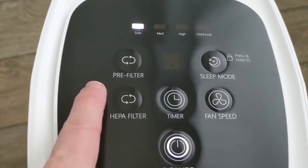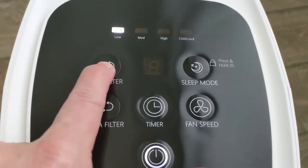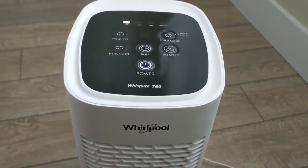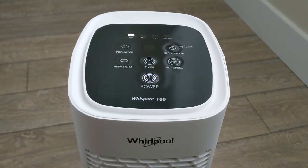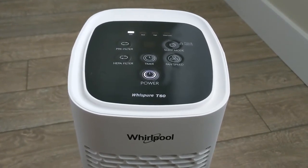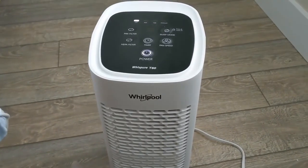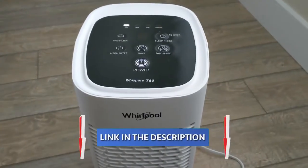The indicators tell you when it's time to change your filters. It's a good-looking air purifier — I like that it's a tower design, so it takes up less space next to your bed or wherever you put it. It's actually pretty compact, but it is designed for a smaller room. If you need coverage for a larger room, I'll put a link in the video description below.